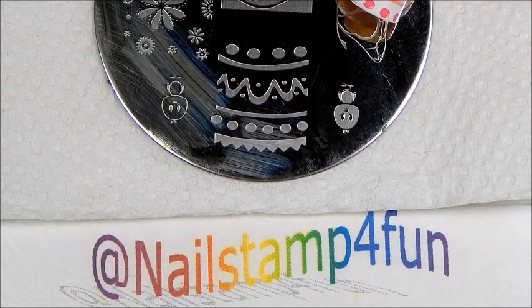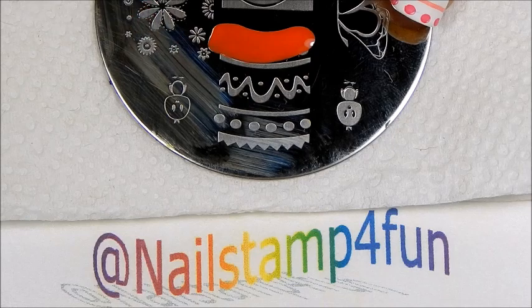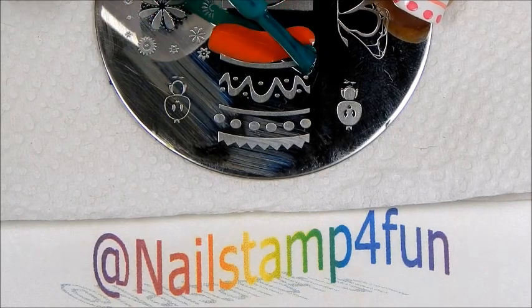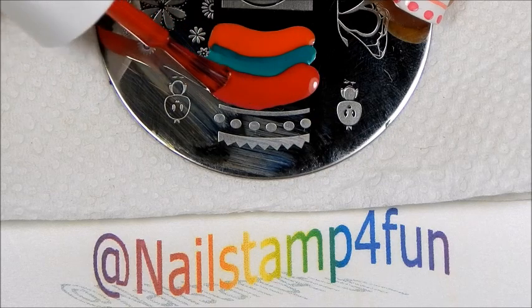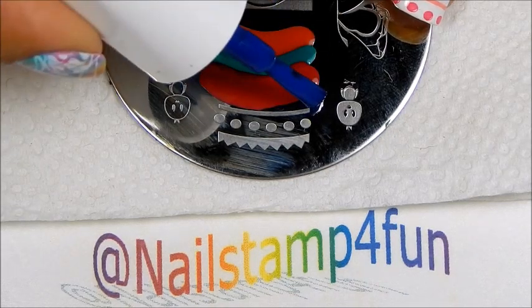So what we're going to do, we're going to apply the colors on the plate just like this. Be generous with your polish — that way it doesn't dry by the time you finish filling up the design. Remember, we are working with regular polish, so this dries quickly.